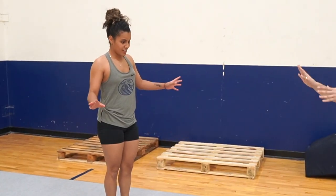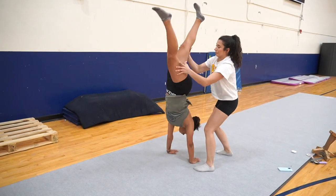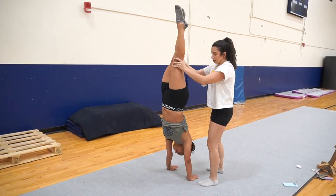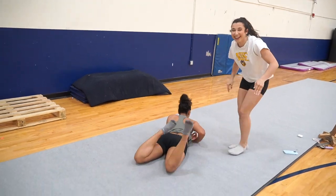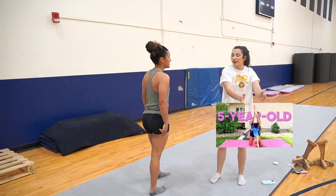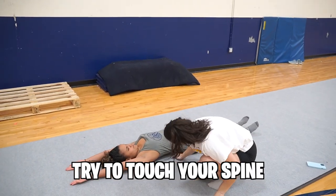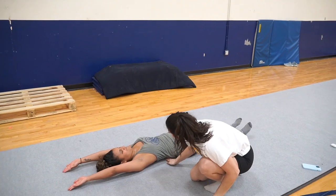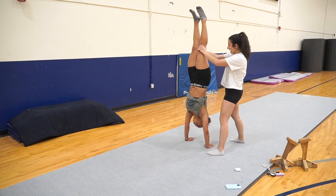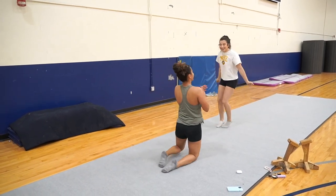That happens all the time. So that's better with your shoulders, but then you just arch your back. It's so hard — this is what we start learning from like seven years old. Try to touch your spine to the ground — that's what you need. Push. Yes! That's it! That's perfect!